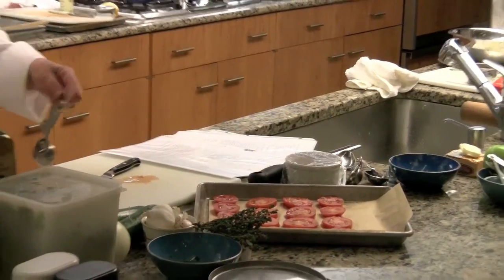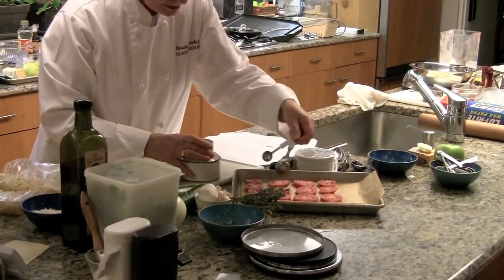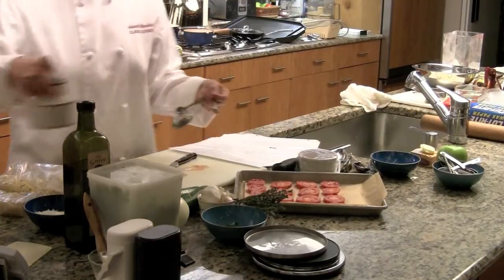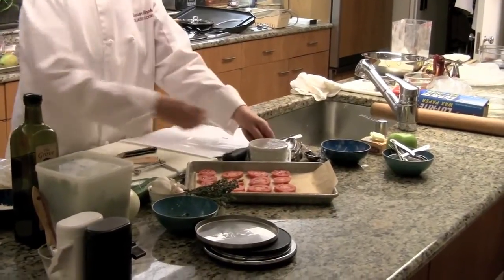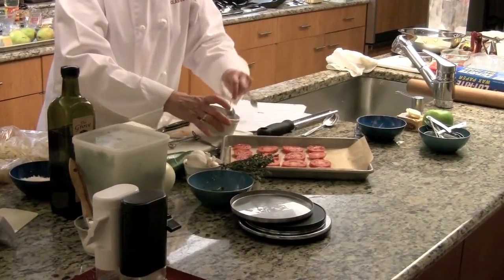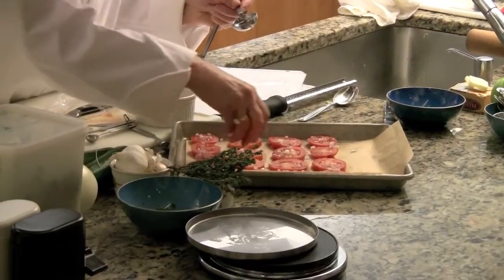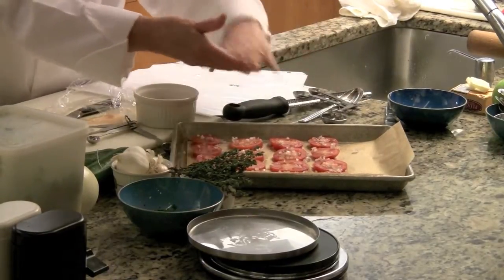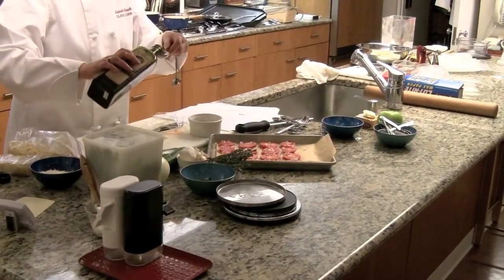A quarter teaspoon of sugar — tomatoes always need sugar. The nice thing about this is you can make it all year round; you don't have to wait for summertime. That's why I'm using plum tomatoes — they have a lot of body to them. A tablespoon of minced shallots divided over the slices, and a tablespoon of olive oil. Then into the oven and forget about them for a half an hour.